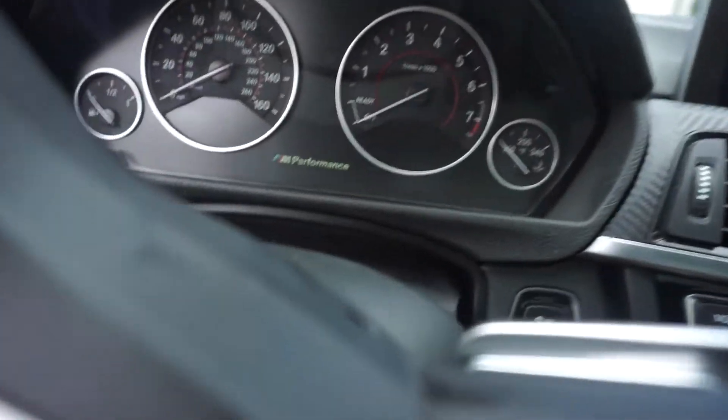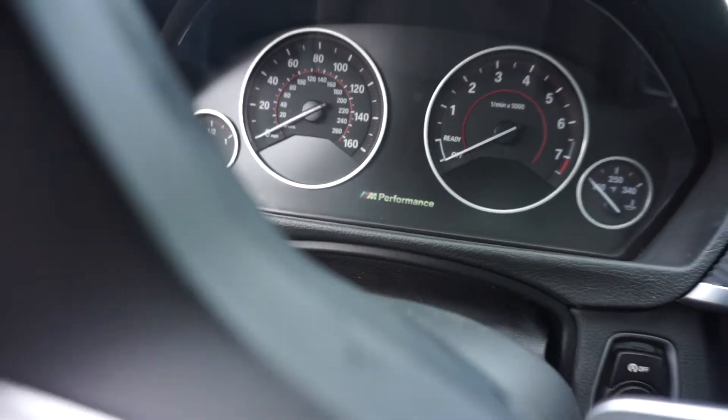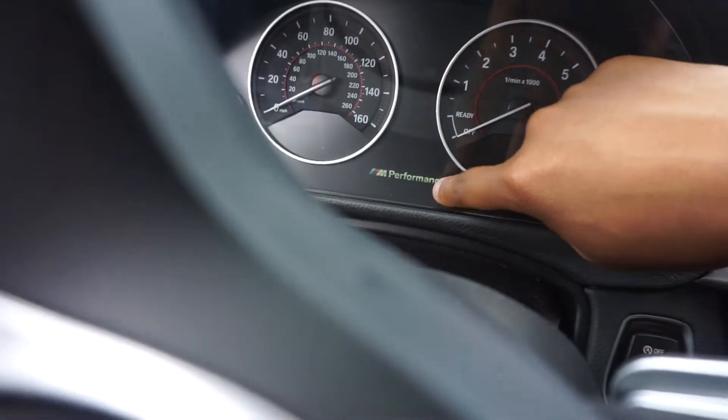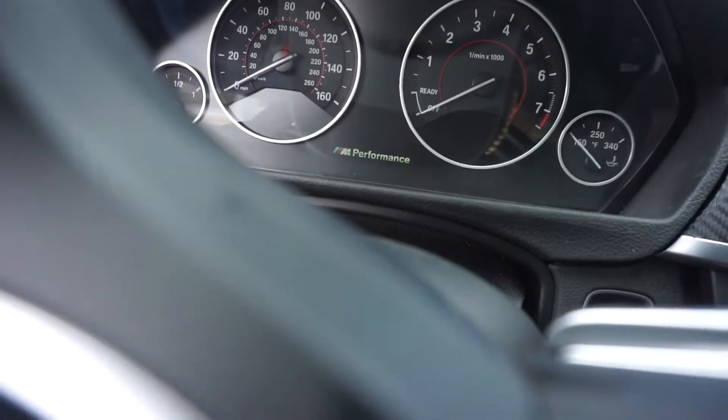Now we're in the car. The most noticeable thing as soon as you get in is that I coded the M Performance logo to appear right there in the cluster. You can choose between the M4, M3, M4 GTS, or whatever logo. I'll admit I was a little tempted to get the M4 GTS logo, but that's going a little too hard, so I did M Performance. I had the option but I think the GTS badge is a little cheesy.